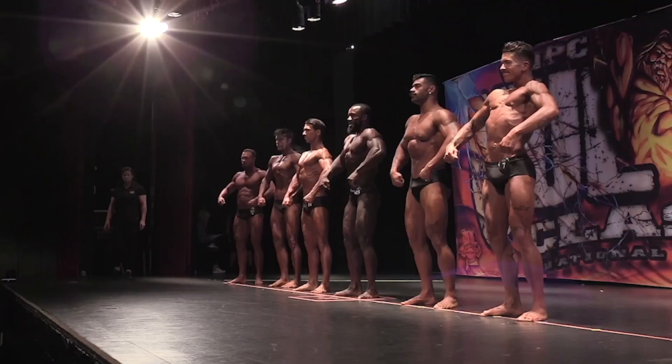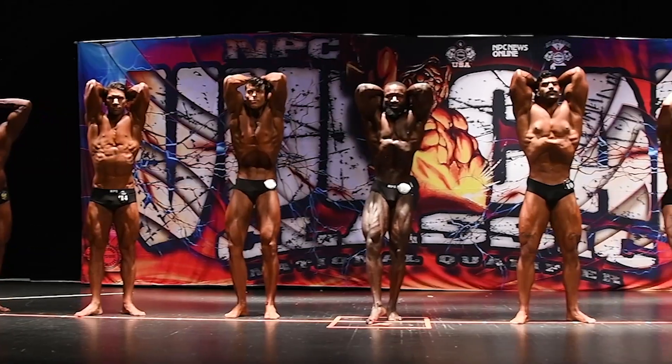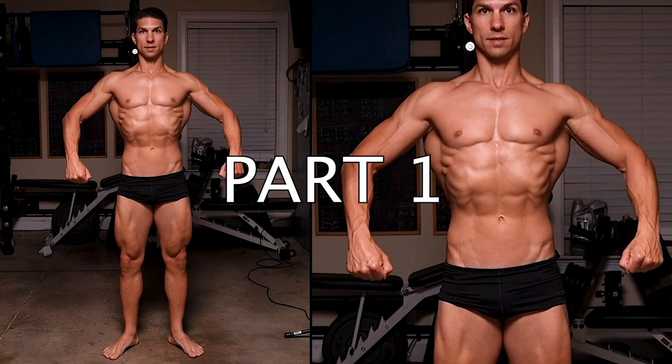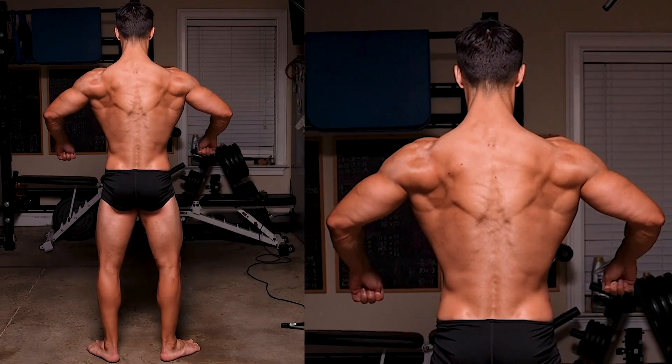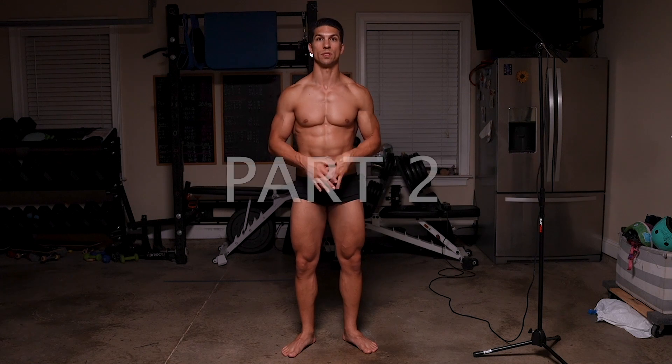For classic physique posing, you have eight separate mandatory poses that the judges are comparing you with everyone else when you first come out on stage. In my last video, I covered the four quarter turns — the front relaxed, side, back, and other side. From there you go on to the other mandatory poses, which we'll cover now.